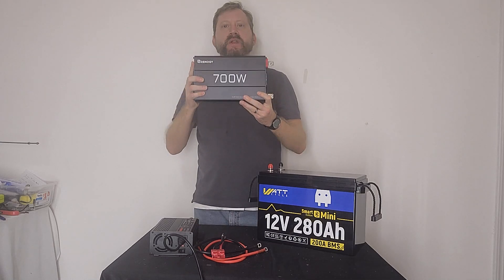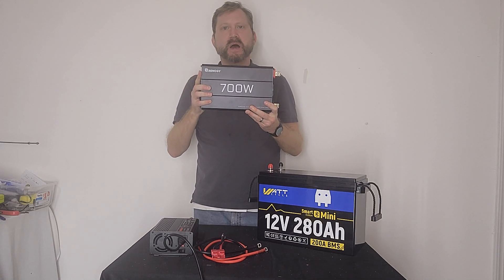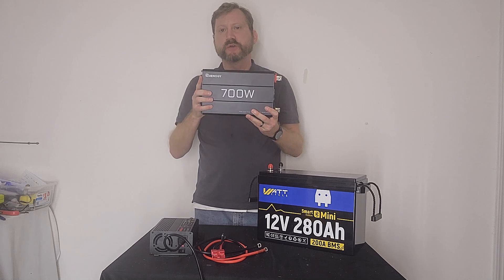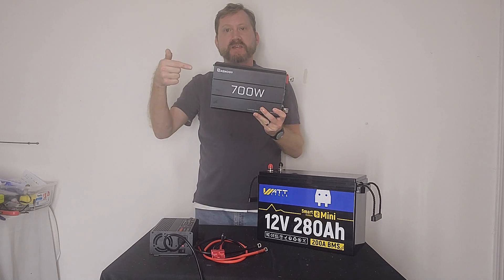This is a Rhenology 700 watt inverter that surges to 1400 watts, which means it'll be enough to kick on the startup surge of your refrigerator or chest freezer. Not sponsored.